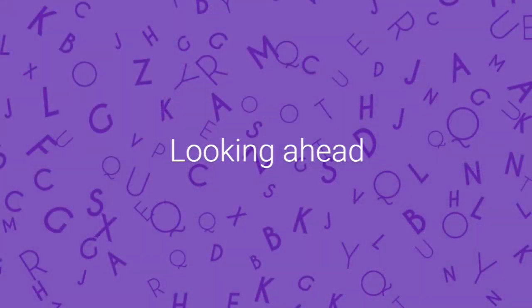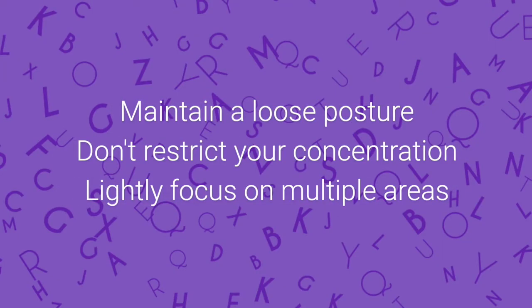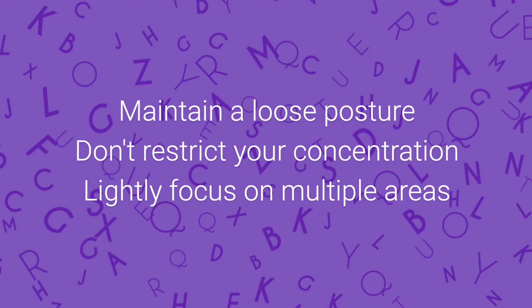As you begin, stay calm, keep breathing, commit to your chosen tempo and try to maintain your technical poise. Looking ahead often comes up when discussing sight reading and it is certainly a very important tool. At its most developed, it means storing and processing what you're about to play, but it can also just be as simple as tracking the contour of the line ahead of you. Maintain your loose posture so that you can react quickly to any demands, and don't restrict your concentration into a narrow laser. Instead, try to lightly focus on multiple artistic and technical areas as you play, adjusting your concentration as necessary.